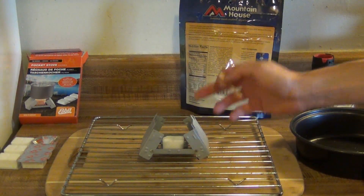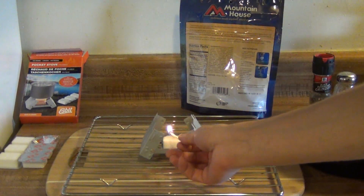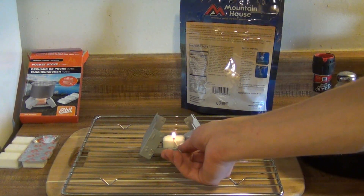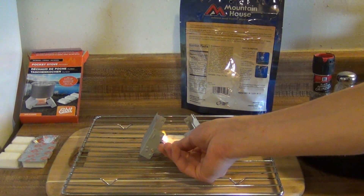All right guys, today we're going to be testing out my Esbit camp stove, foldable pocket stove. And we're going to be making spaghetti and meat sauce, a Mountain House brand. So what we're going to need to do here is have two cups of water boiled, so we're going to see how easily this boils two cups of water. Let me get it lit here.